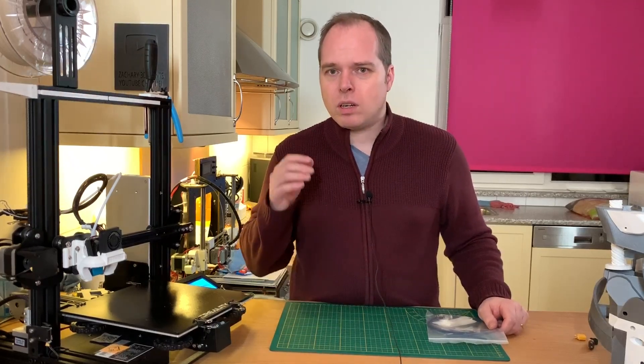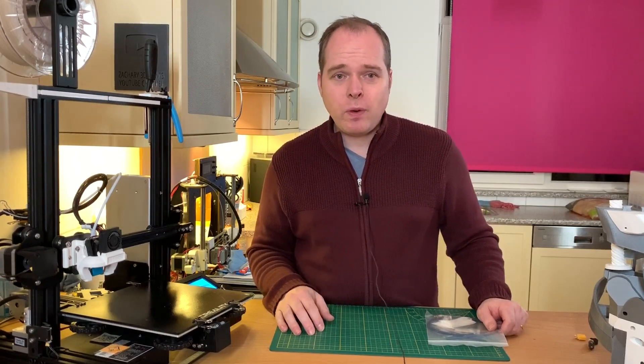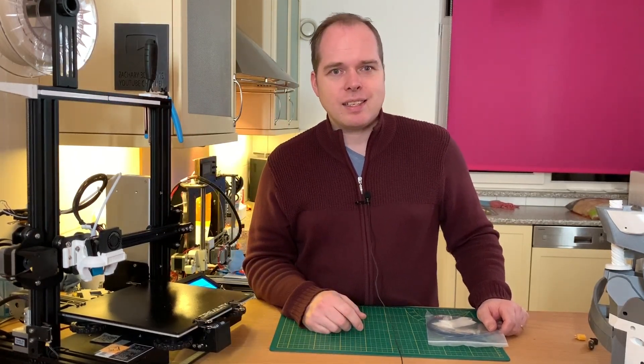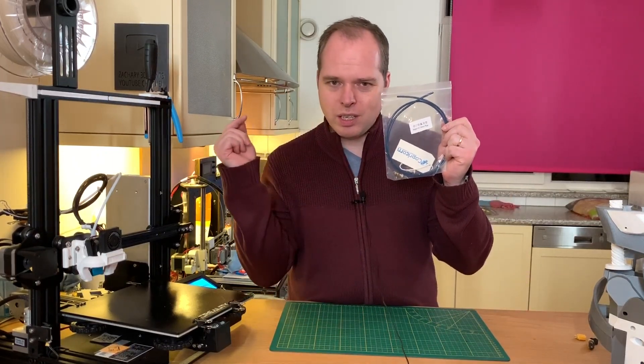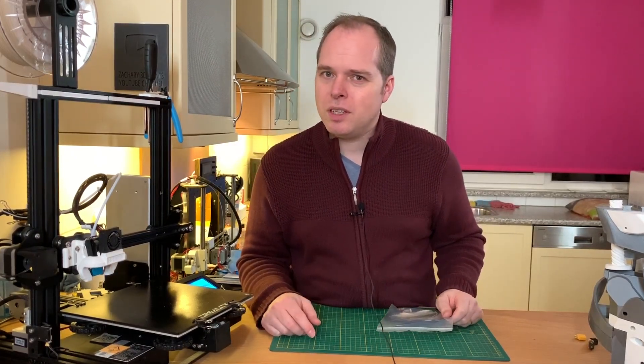If you have an Ender 3, an Ender 3 Pro, or another Creality 3D printer or some other 3D printer that has a standard PTFE tube, we are going to exchange them for the Capricorn PTFE tube, coming up on Sakuri 3D Prints.